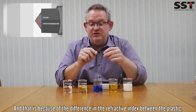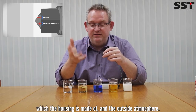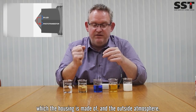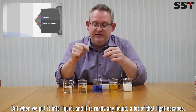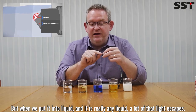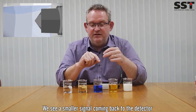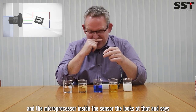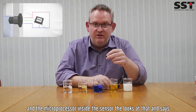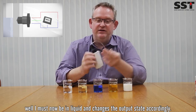What's happening inside is we've got an infrared LED and infrared phototransistor. Light from the infrared LED comes out and bounces around the inside face of the cone and back to the detector when the sensor is in air. That's because of the difference in the refractive index between the plastic the housing is made of and the outside atmosphere. But when we stick it into liquid — and it's really any liquid — a lot of that light escapes. We see a smaller signal coming back to the detector, and the microprocessor inside the sensor then says it must now be in liquid, and it changes the output state accordingly.